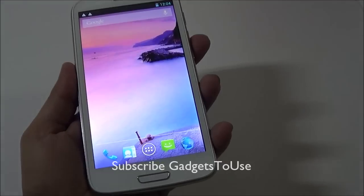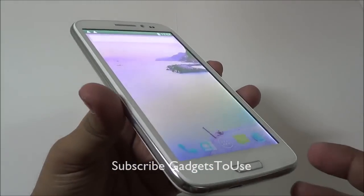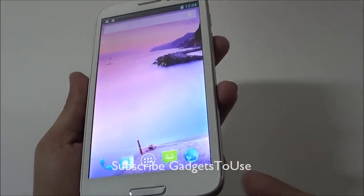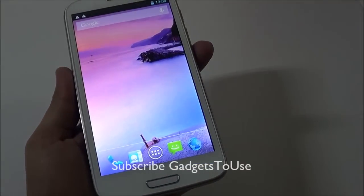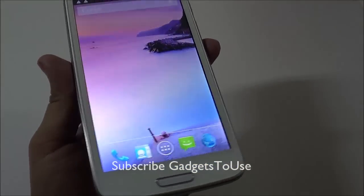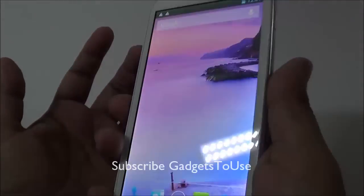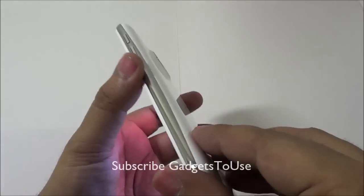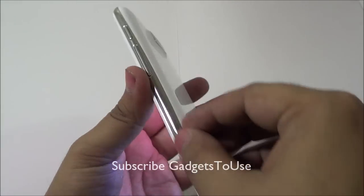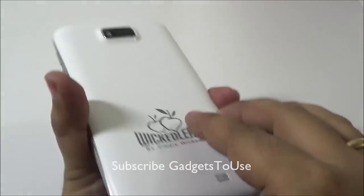Here we have the Wammy Titan 2 — this is how the device looks like. It has a big 5.3-inch IPS QHD display. In terms of build quality, this device looks pretty good with a silver or chrome lining on the edges of the phone.